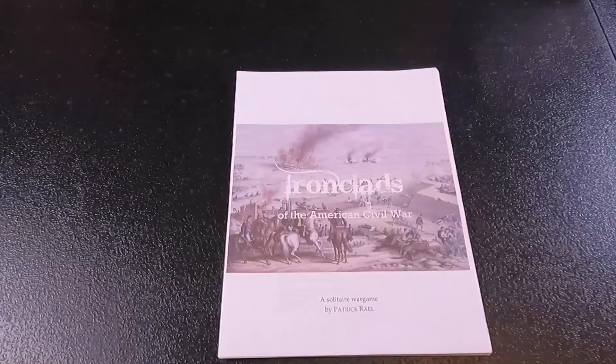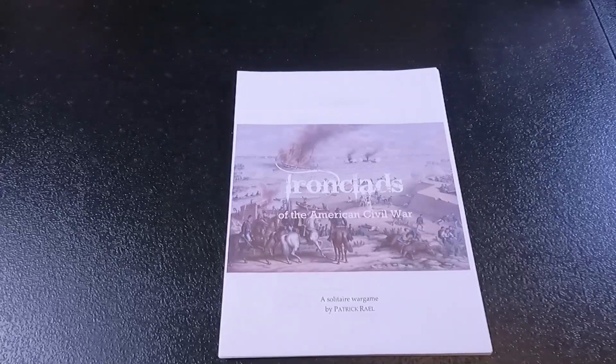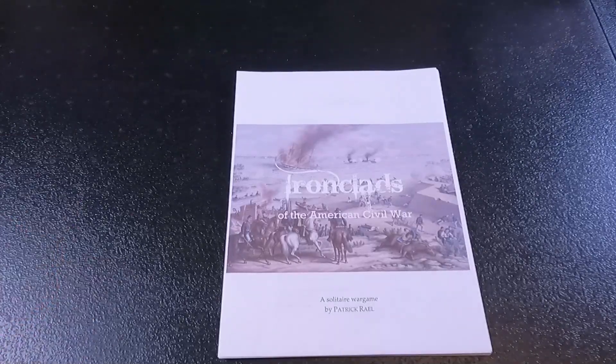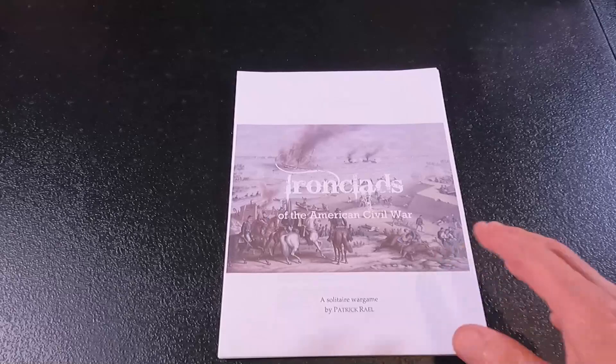This version I have is a print and play game, or you can pick it up a couple of different ways. One, you can go to Amazon and purchase a bound version of the game, or you can go to the Wargame Vault and do a print and play like I have here.